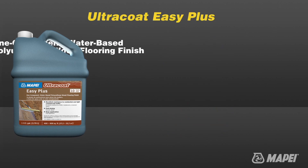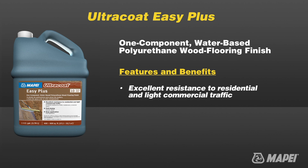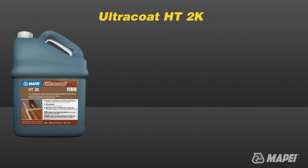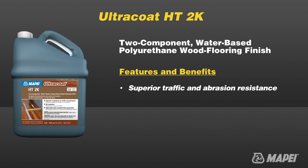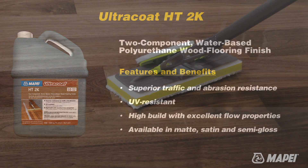Ultra Coat Easy Plus is a one-component self-cross-linking aliphatic polyurethane resin system with excellent abrasion resistance for traditional pre-sanded wood floors. Ultra Coat HT2K is a two-component aliphatic polyurethane resin system wood floor finish suitable for use in interior residential and commercial applications where extreme traffic is expected.